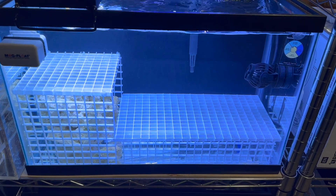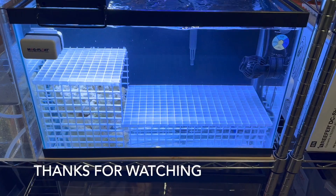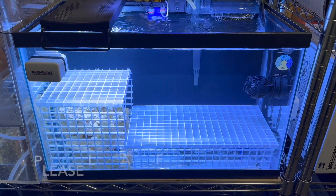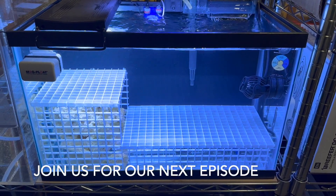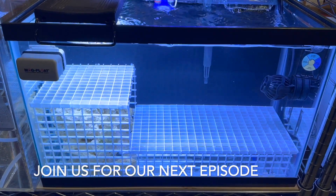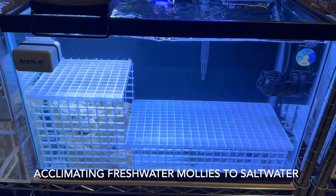We're going to do that on our next episode. Thank you for watching — I hope you enjoyed this episode. On our next episode, we will acclimate some freshwater mollies to saltwater to serve as the first members of our cleanup crew and to provide a utilitarian fish to help out in our frag tank. Hope to see you there.